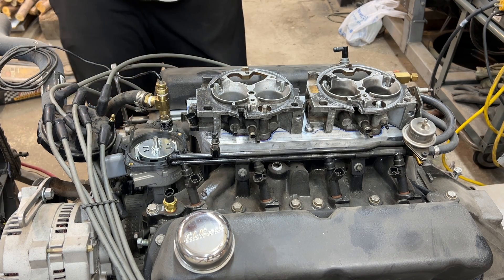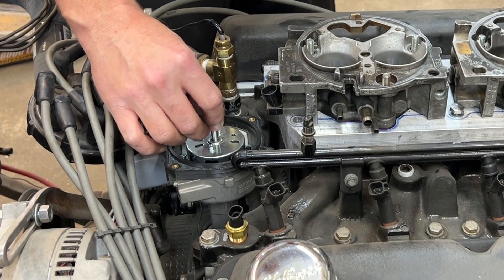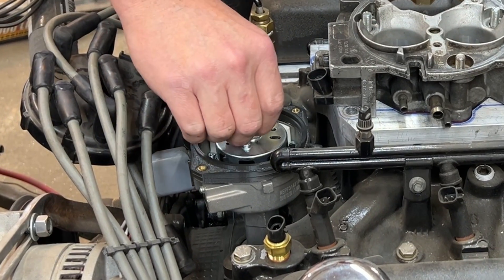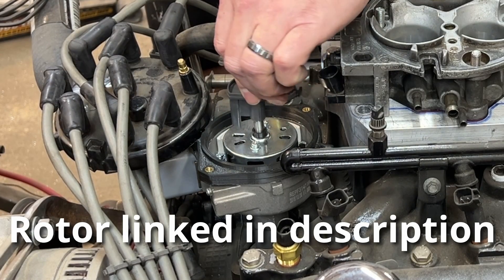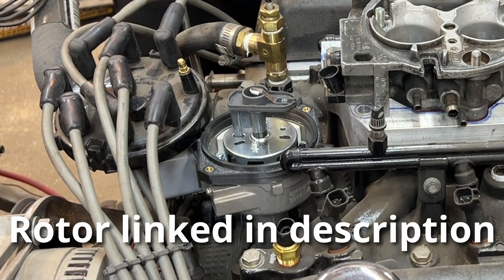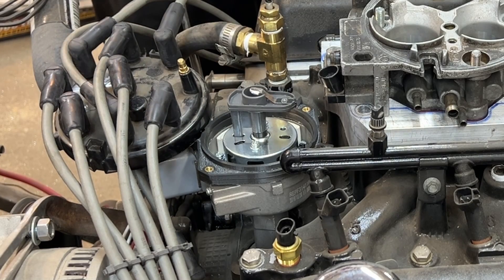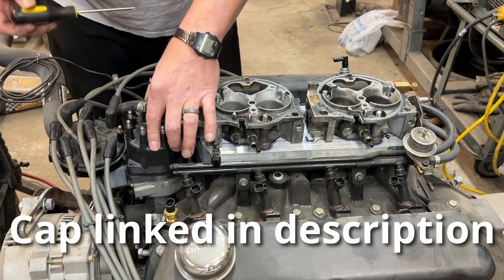With the adapter in place, all we do is install this little spacer, also provided with the kit. The new rotor then slips down on the shaft over the extension piece. And from there, the cap can be put on — a piece of cake.